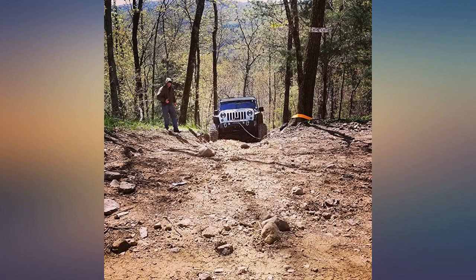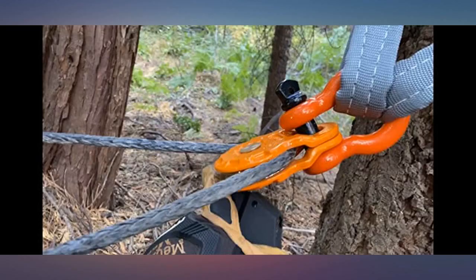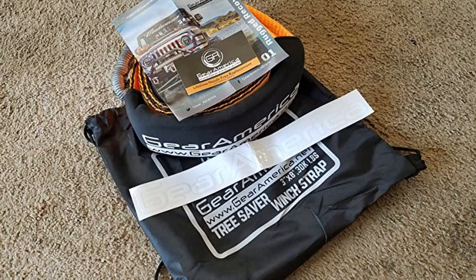I am extremely satisfied with the purchase and will be adding more Gear America recovery gear to my collection. On my first major overlanding trip, I had the opportunity to use my new winch, Gear America tree saver, toe strap, and snatch block.